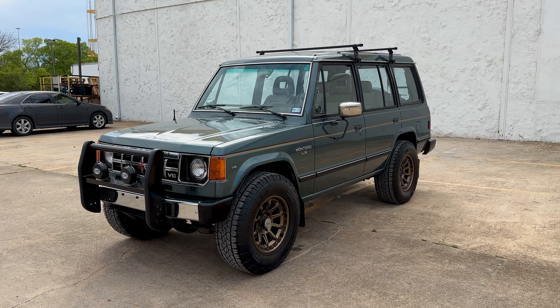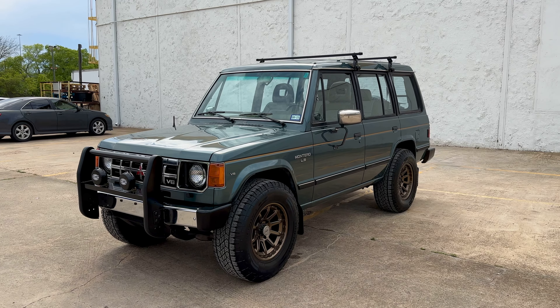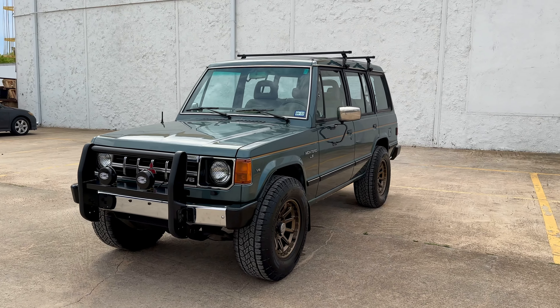Hey everyone, Rogers Motorcars here. Today we've got a 1990 Montero LS. Really cool Mitsubishi here.